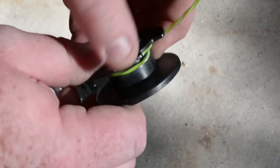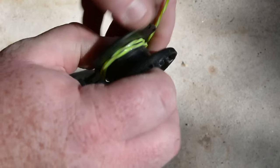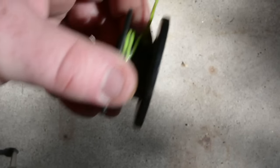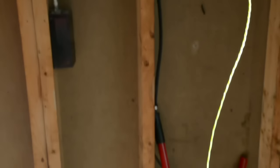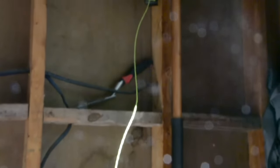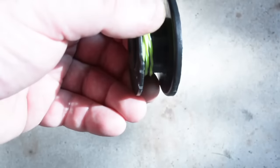I usually just do this by hand, but you can keep a little bit of a firm grip on this piece here, which is where I set it up. You just pull that out and keep winding away.